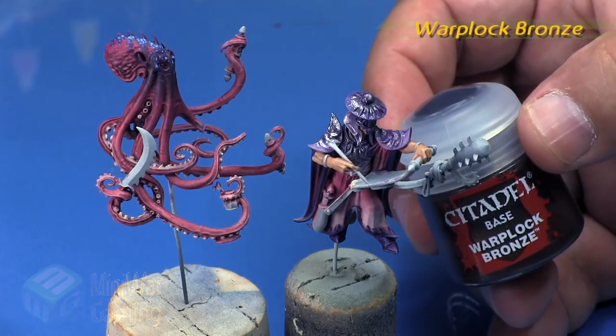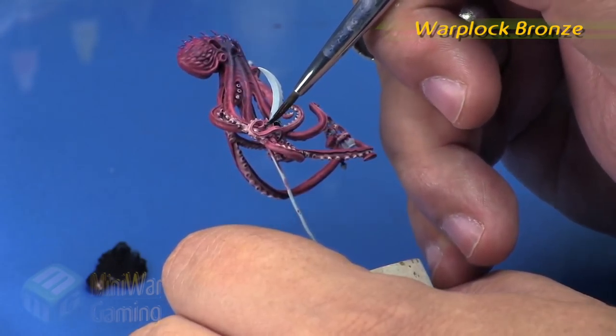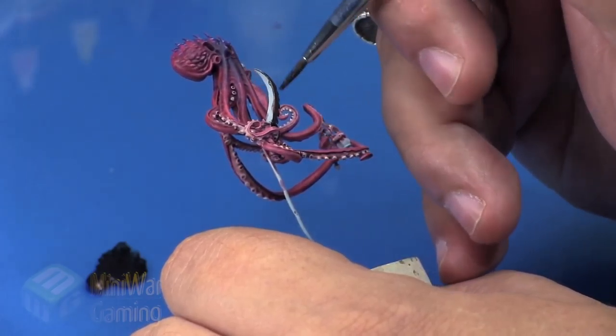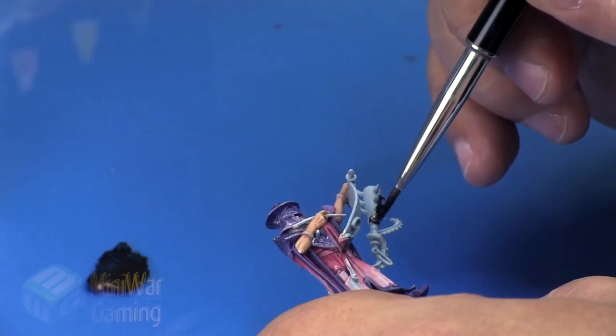To get us started, we're going to use Warplock Bronze. Basically we're going to slap this onto the palette, grab a little bit, and begin applying a nice even base coat to the area. I like using Warplock Bronze as it is a fast way of getting a kind of rusty metallic base onto a surface.